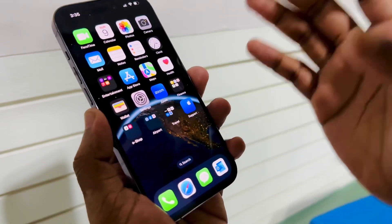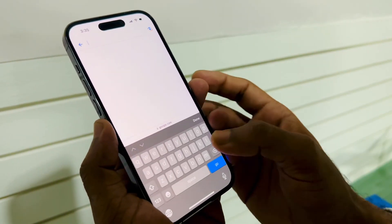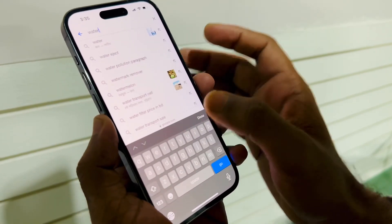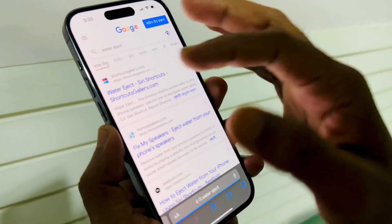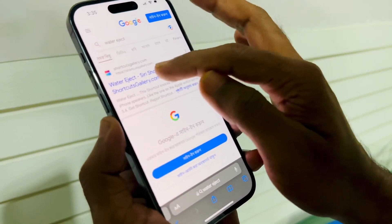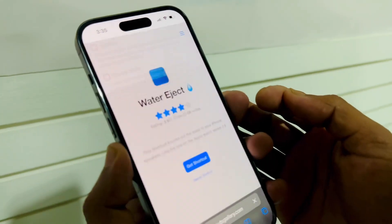For ejecting water from your iPhone, you have to go inside Safari and type 'water eject' or 'eject water from iPhone.' You can see here 'water eject' and at the top we can see 'Water Eject' — a Shortcuts link — so you have to tap on this.